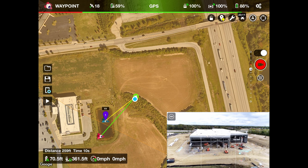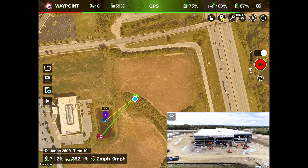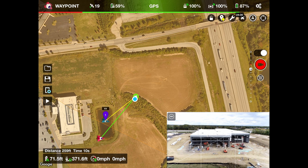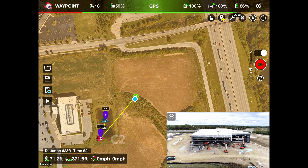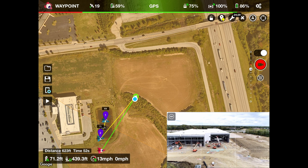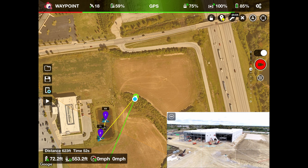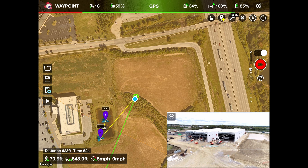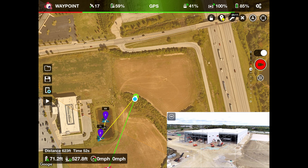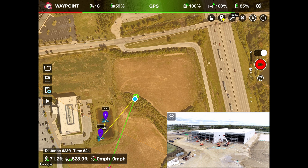So that's waypoint one at 69 feet high. I'm going to orbit around the front of the building and I'll make a second waypoint using my C2 button again. Then we'll make one more waypoint on the other side — find a good spot, go a little bit closer, and then click C2. So I have three waypoints right now.